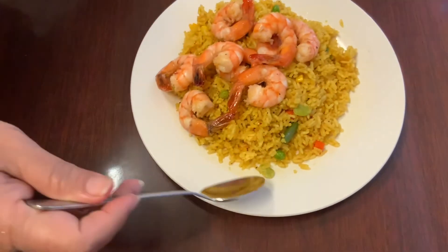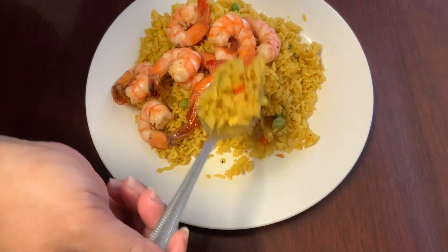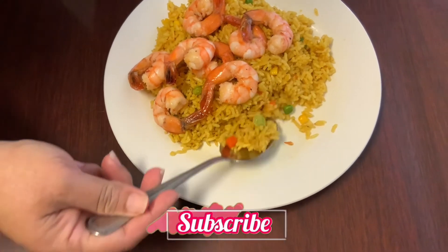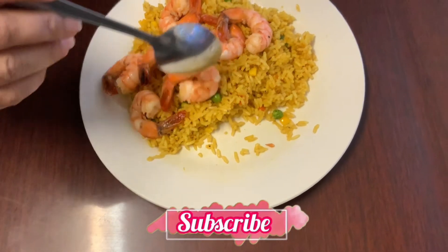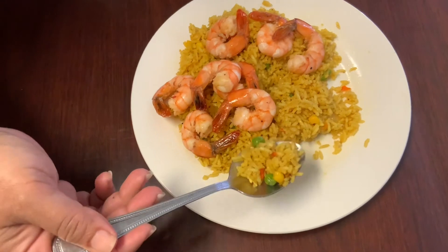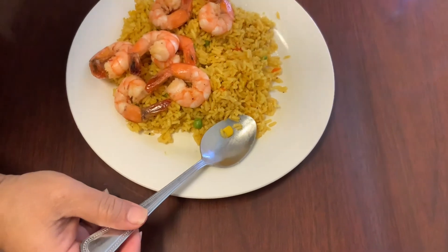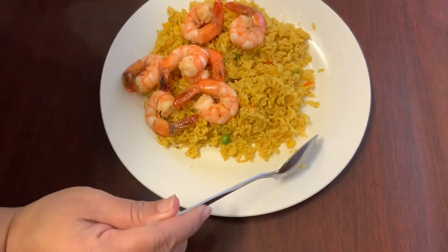Time to taste. Mmm. This is so good guys. The rice is cooked nicely. Mmm. This tastes so good. I'm going to eat this quickly with my shrimp.